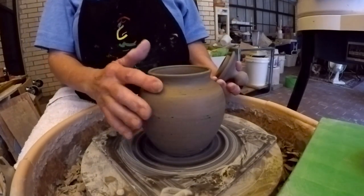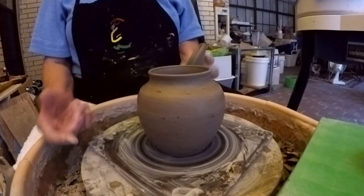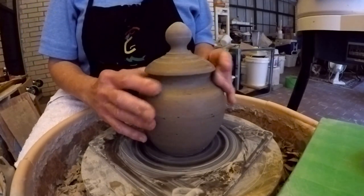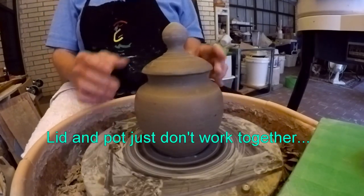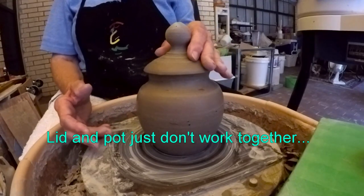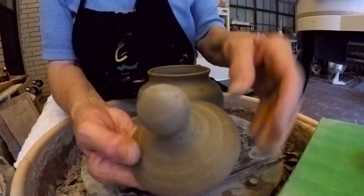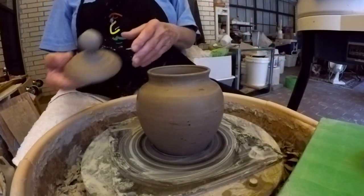I made this little pot and I love the classic line of it. I liked how the top and rim came out, and I made this lid for it which is a perfect fit. However, it doesn't look right — it just doesn't look like it goes with this pot. It looks like it should go to something else. Although it is a really nice lid, I hate not to use it on this.